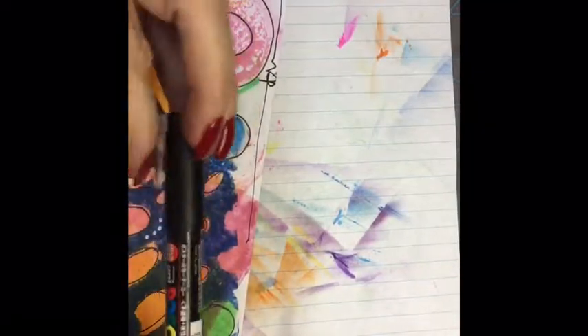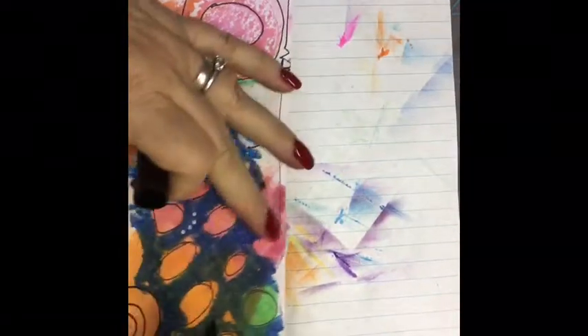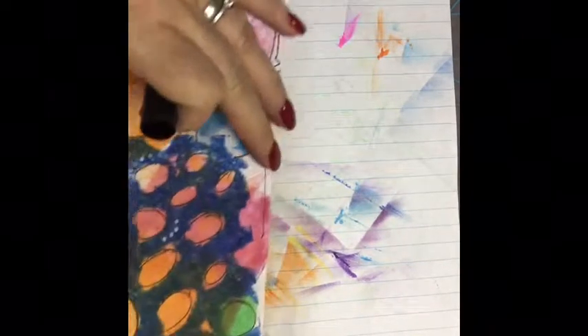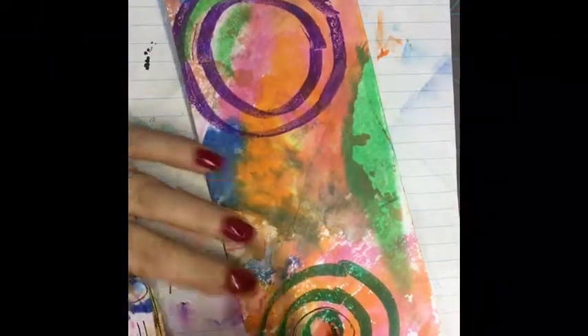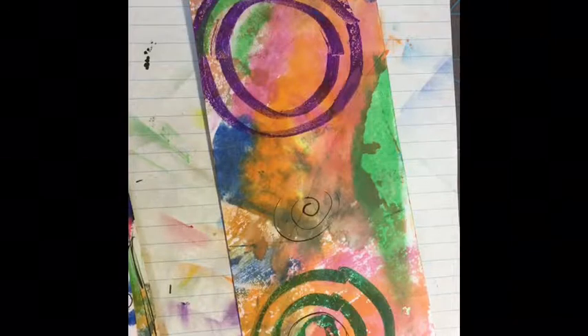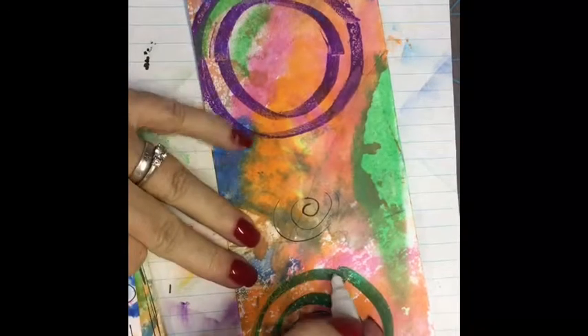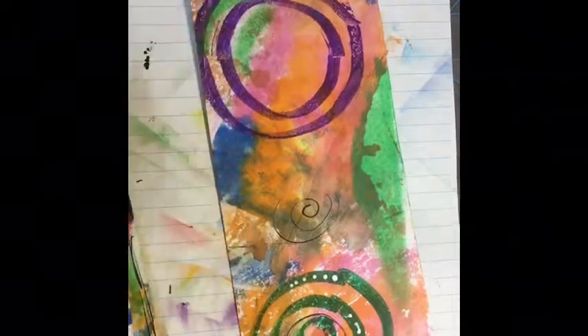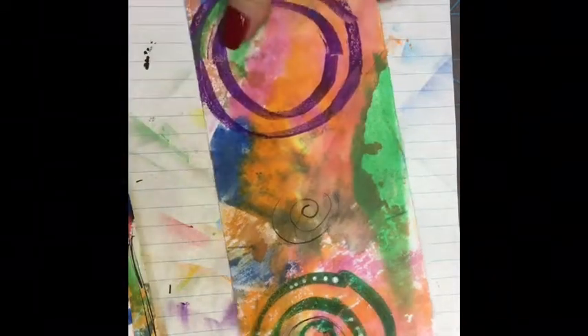I like to use my Posca marker and just make some marks. You can outline things you've already put on there. You can do some spirals. There's no right or wrong — whatever makes you happy. Sometimes more is good, and sometimes less is good. Not very often is less good, but sometimes.